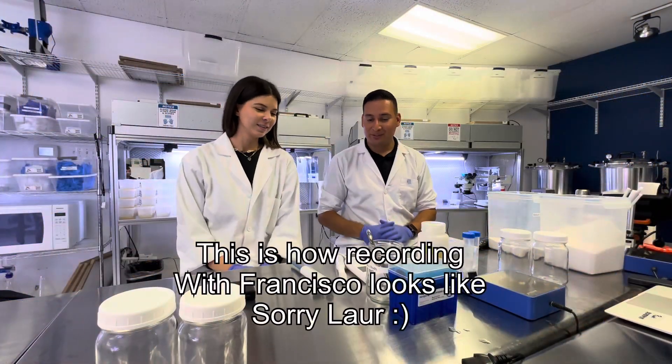Hi everyone, welcome back to another video. Today we have a special guest, Lauren from Plansinger. We have already recorded a video on her channel on how to make a Santeris Sea, so make sure to check down below in the description to go to her channel and subscribe. If you are subscribed to this channel, you probably already subscribe to her.